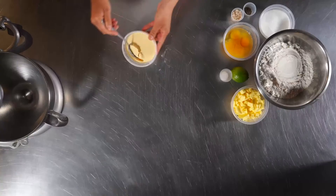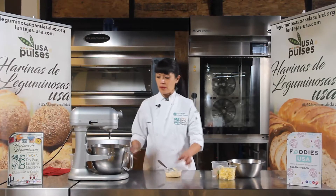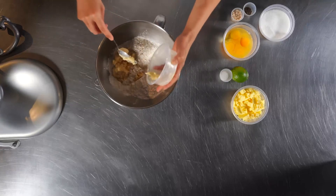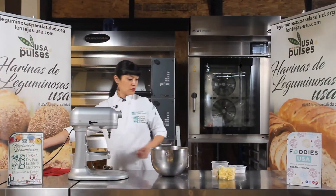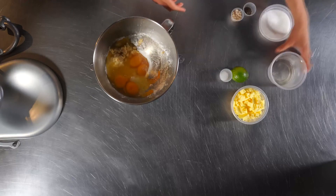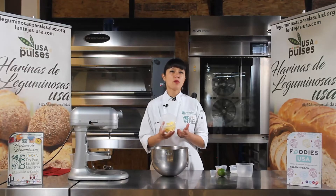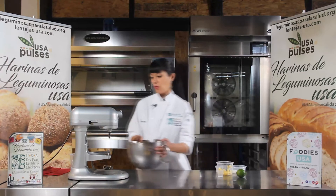Ya ha pasado media hora y ya está lista nuestra autólisis. Fíjense cómo ya la mezcla tomó una textura mucho más sólida. Entonces ya está lista para poderla utilizar. Vamos a poner la harina, y también ya nuestra harina de arveja, que ya está hidratada con la leche. Vamos a poner todos los huevos y vamos a poner la mitad de la mantequilla. Todos los ingredientes, de preferencia que estén fríos. La mantequilla yo la saqué unos 15-20 minutos antes de usarla, entonces tiene una temperatura semifría. Y entonces esto me lo voy a llevar ya a amasar.